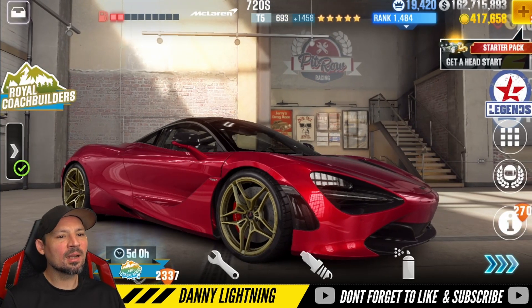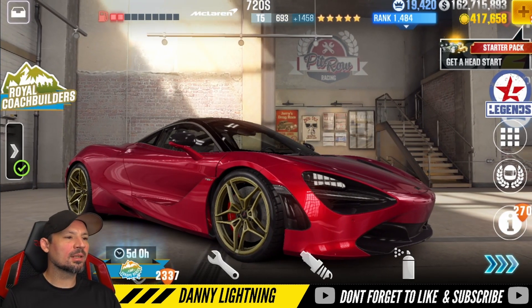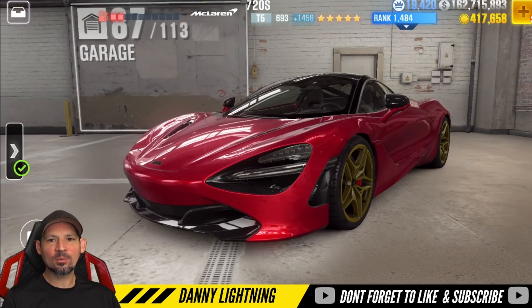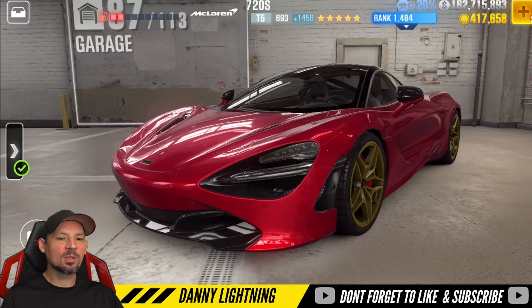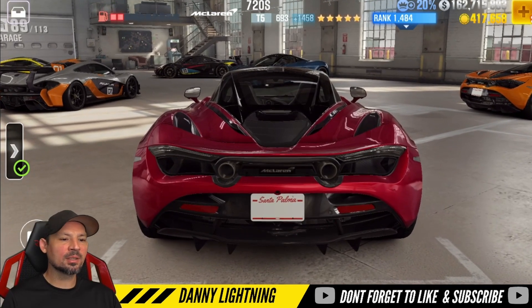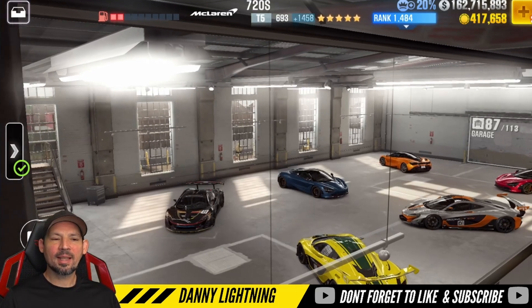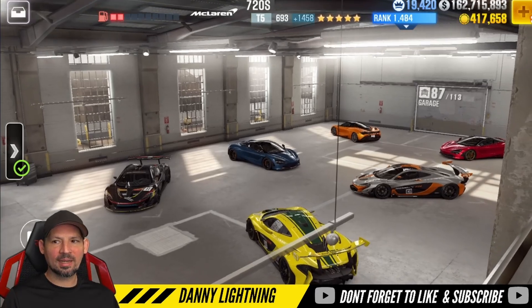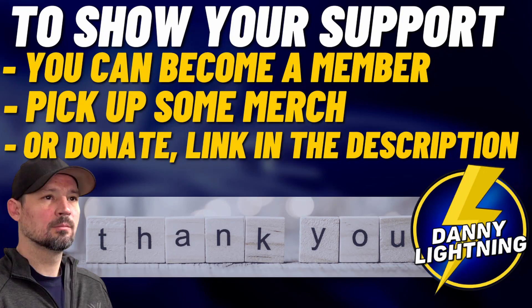Bottom line, it's a nice car — it's going to be good or decent at most things, but probably not great at anything. So I think that wraps this video up. Thank you so much for watching. Please hit that like button and subscribe button if you enjoy this content. Hit that little bell and set those notifications to all so you don't miss any awesome uploads. We will catch you next time — you guys have an awesome day, and thank you for watching.